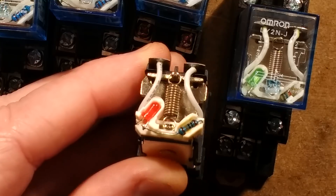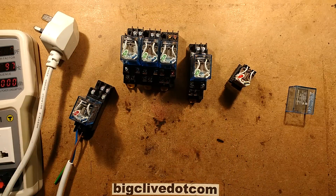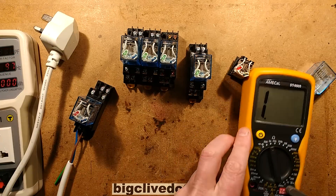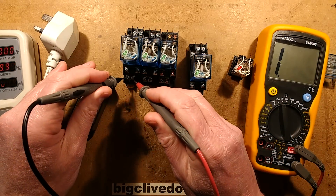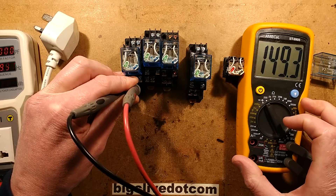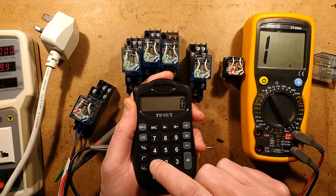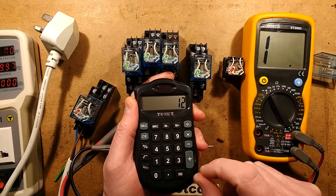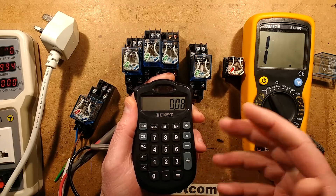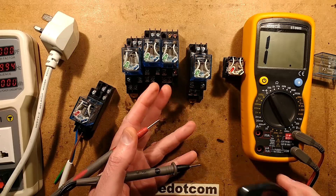That resistor is just not suited to the job at all, and I can show you why. Let's measure a typical 12 volt coil - set the metre to resistance. A 12 volt coil has a resistance of about 150 ohms. If you do the maths: current equals 12 volts divided by 150 ohms, which gives about 80 milliamps. Multiply that by 12 and that gives you the wattage - roughly 1 watt. So these coils dissipate about 1 watt and they don't get too hot.